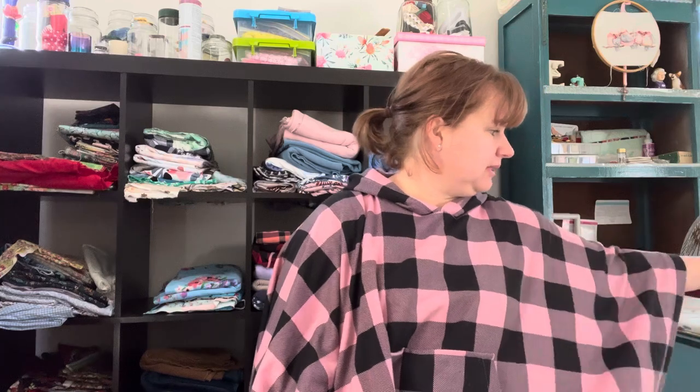Hello everyone and welcome back to Southern Cross Stitches. My name is Em. I am continuing this series of my summer sewing capsule — let me get it right this time because last time I went back about 20 years — for 2023 and 2024. Today I'm going to share with you what my plans are for making shorts.